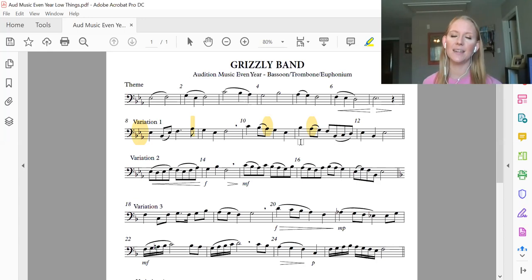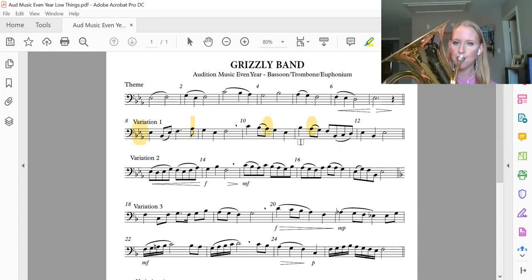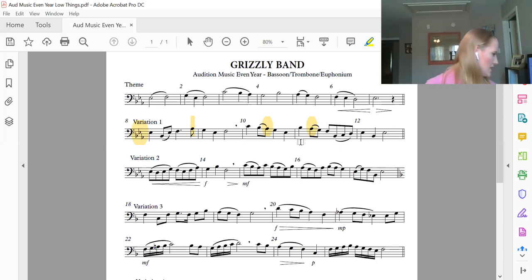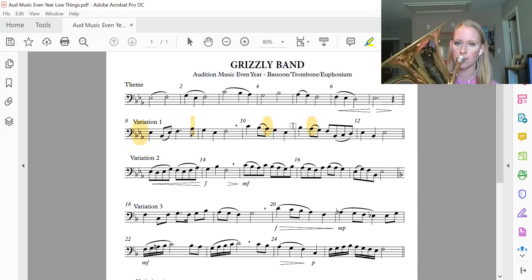Now press it. And one, two, press it. As you're pressing it, I want to remind you — here you actually have three slurred together, so you tongue the B flat and you slur all the way to the D. Press it one more time: and one, two, ready?